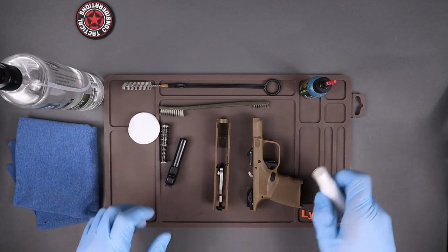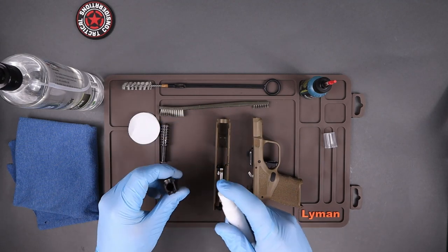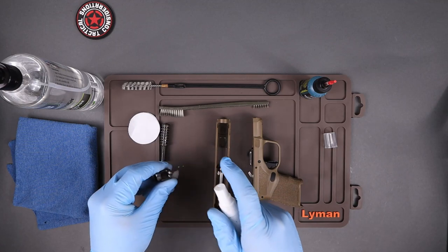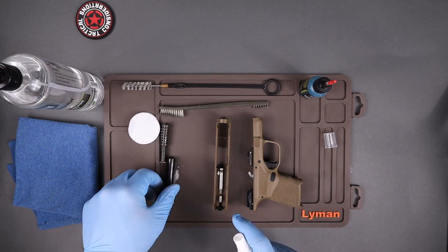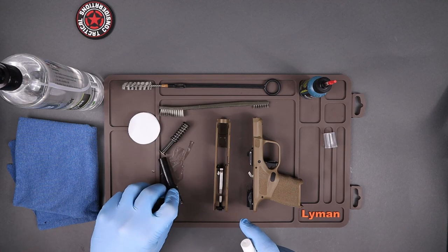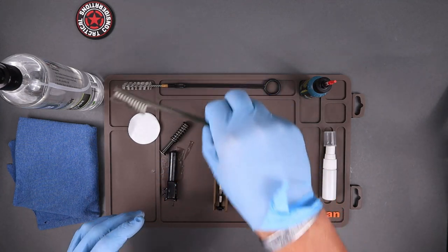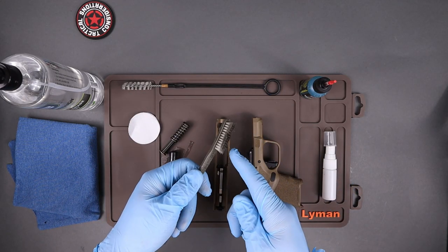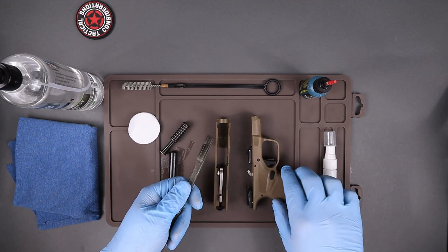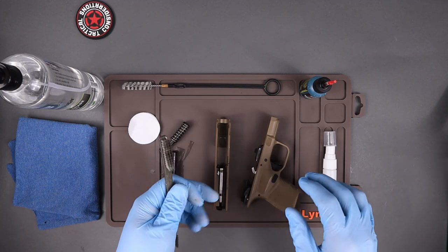This is the order I like to do things. I like to start by spraying down the barrel and in the bore first, that way it has a little time to soak. Put a squirt or two on the front and right down the barrel — you'll see it drip out. Lay the barrel in that liquid to get the carbon soaking. For everything else, apply the cleaner to the brush — think of it like a paintbrush. You don't want to throw a ton of cleaner and lubricant down inside this thing.